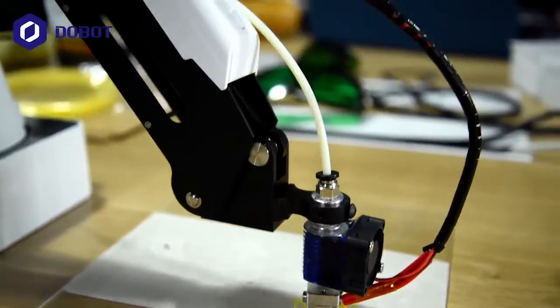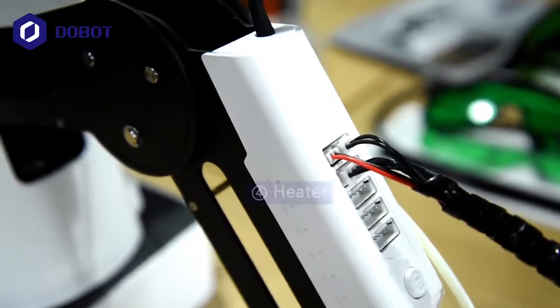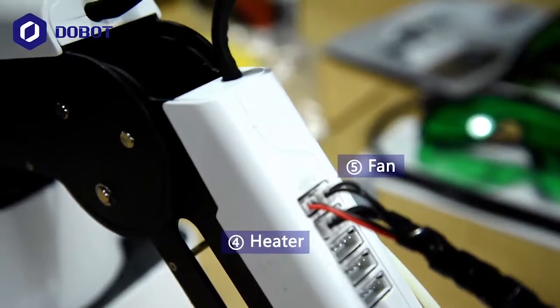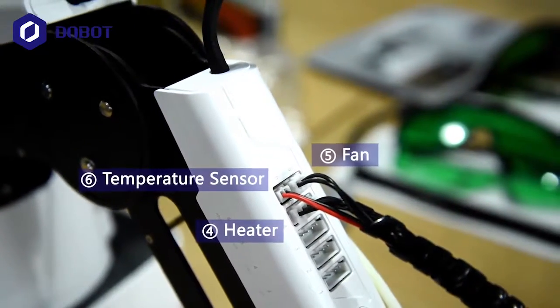The hotend is connected to the forearm. Port number 4 is connected to the heater, number 5 is connected to the fan, and number 6 is connected to the temperature sensor.